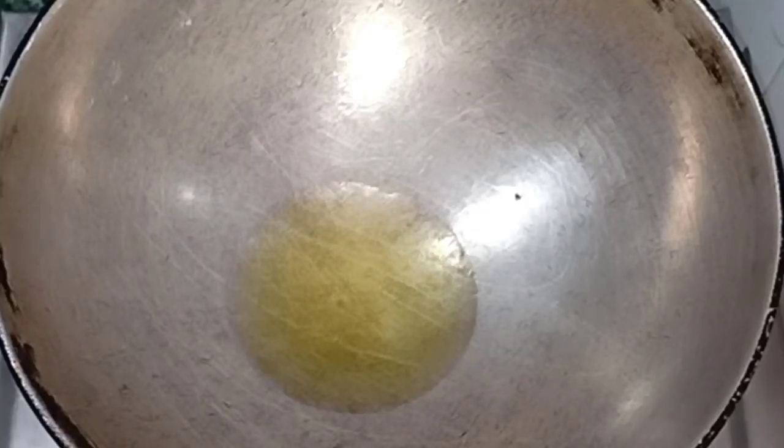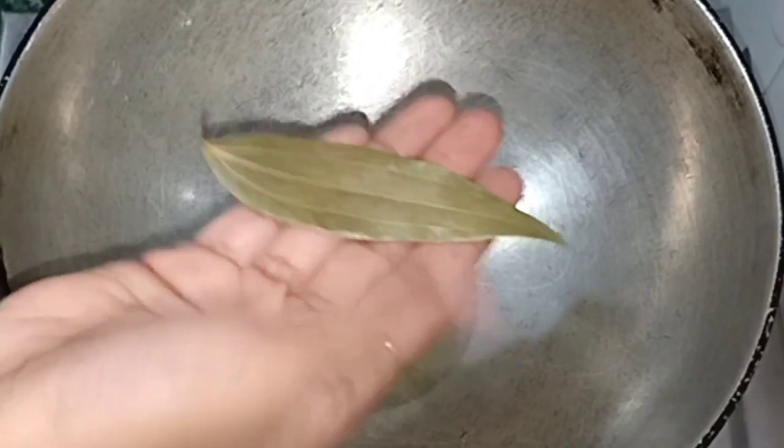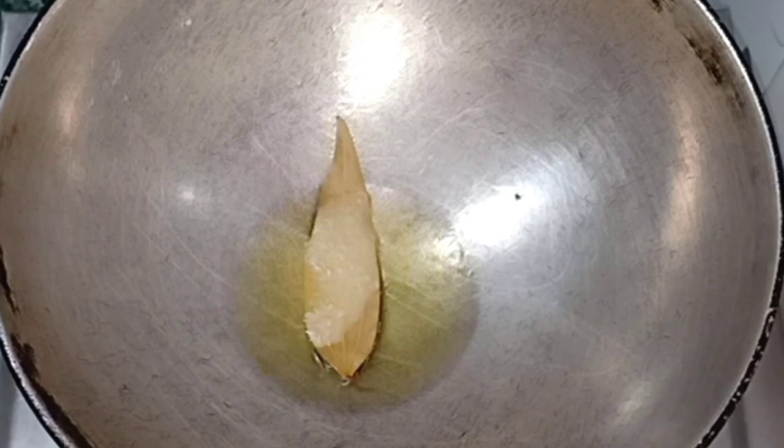Let's start. Now we will add bay leaves to the pan.